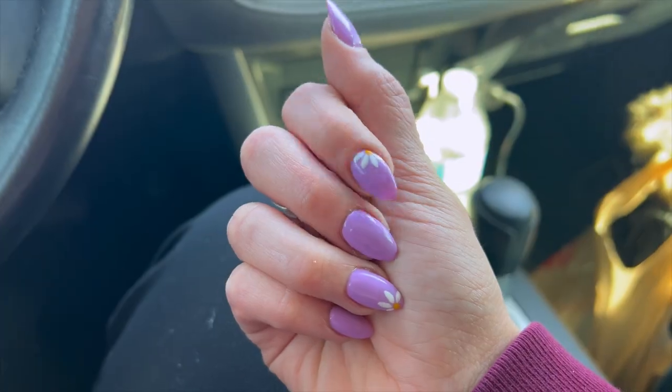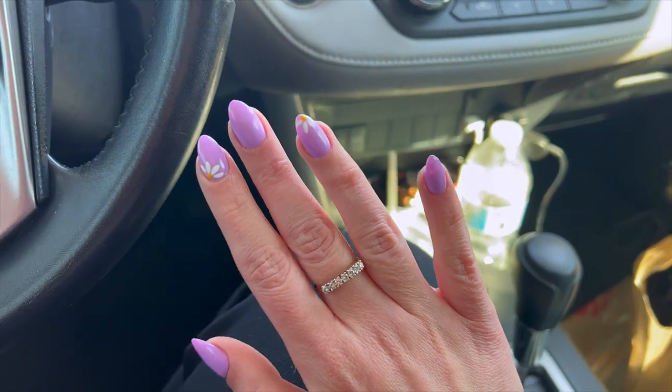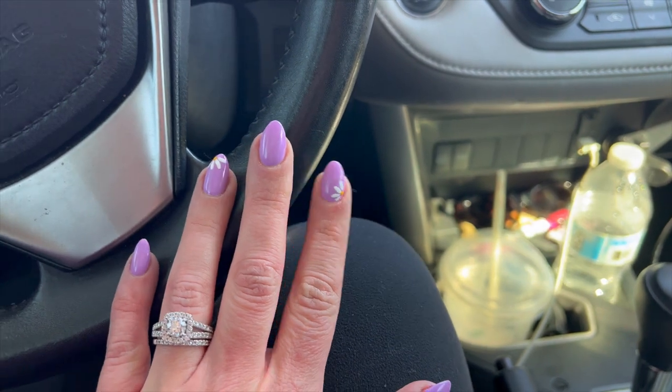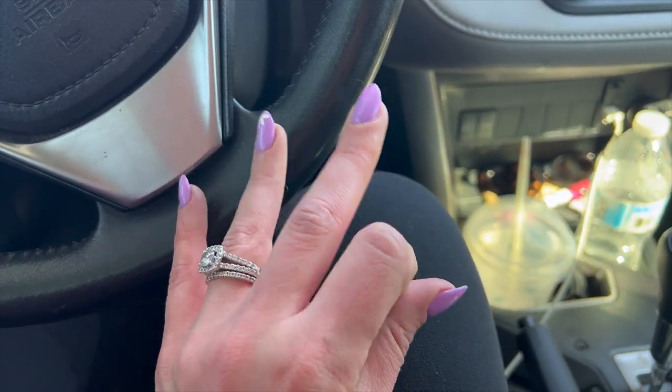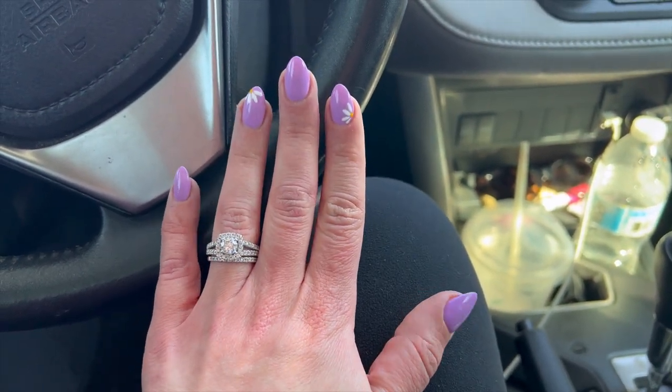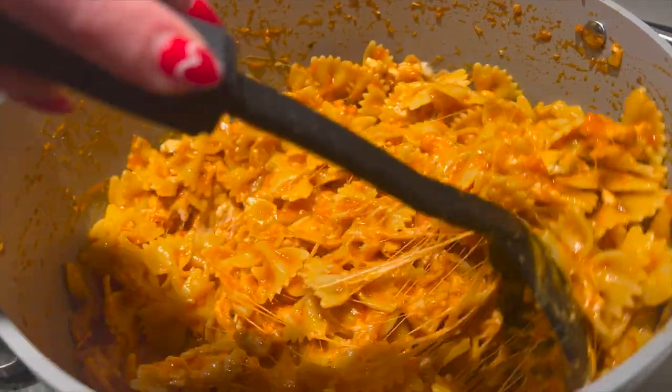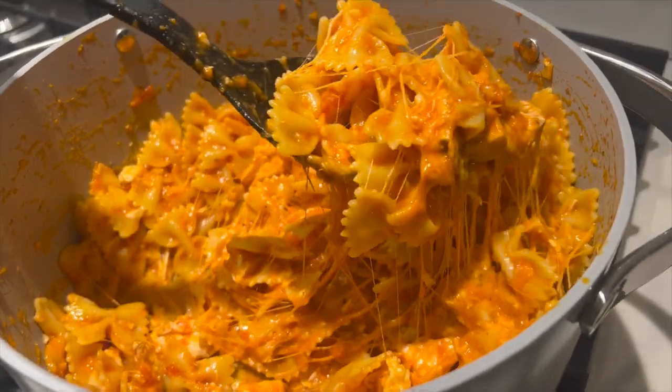I love it, I love this color — so spring! I'm ready for spring, anybody else? Here's a better up-close view of the cute little daisies. Let me show you on the opposite hand because I actually like them even better on my left hand. I think they're so cute.